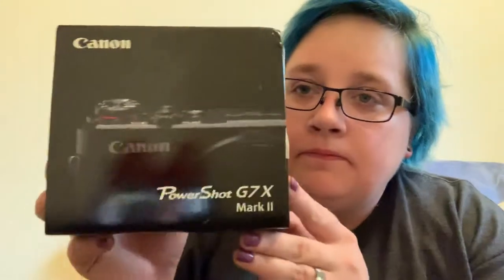I'm going to be doing an unboxing video. This is just going to be soft-spoken. I'm doing an unboxing of the PowerShot G7X Mark II. I decided I wanted to get a better camera for my videos, vlogging, pictures — everything in general.